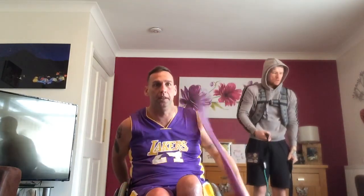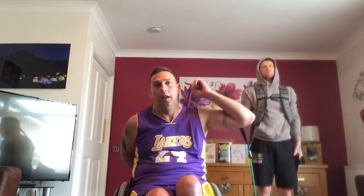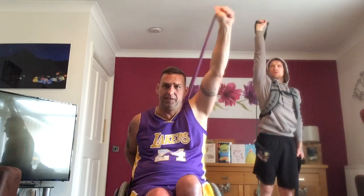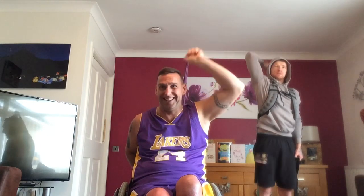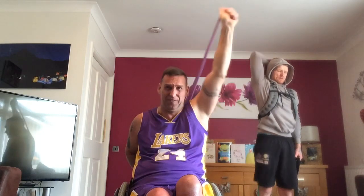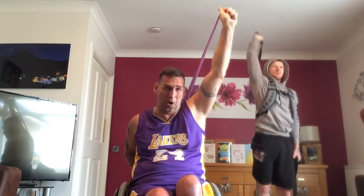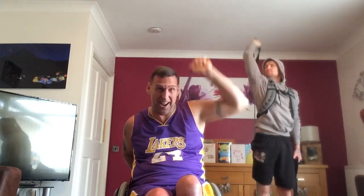Go again. Keep your resistance. 25. One, two, three, four, five, six, seven, keep going, eight, nine, 10, 11, 12, 13, 14, 15, 16, 17, 18, 19, 20, one, two, three, four, five. Felt that one.